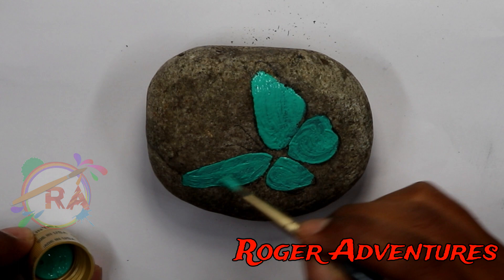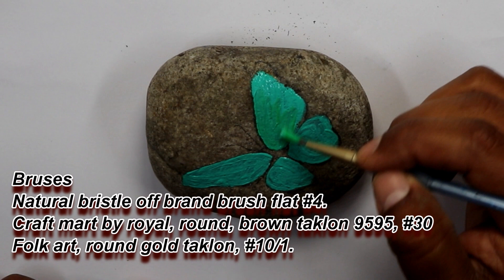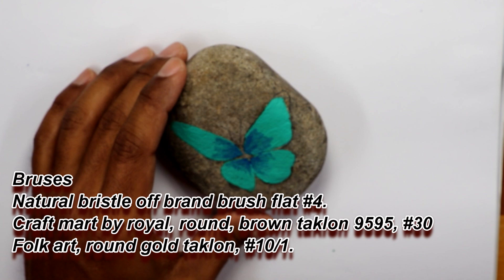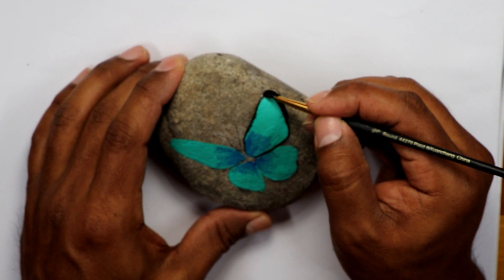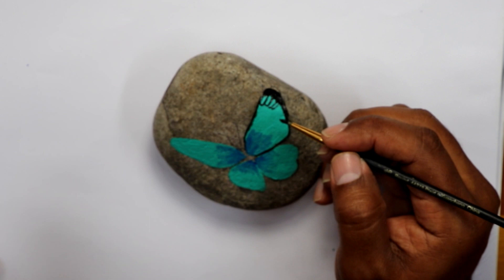This butterfly I painted the wings tilt. I added some blue and green paint at the center to make it a little bit different, to give it a contrast to the wings and not make it the same color. With the fine brush you will start painting the dark areas on the side, which is black, and start doing the design.